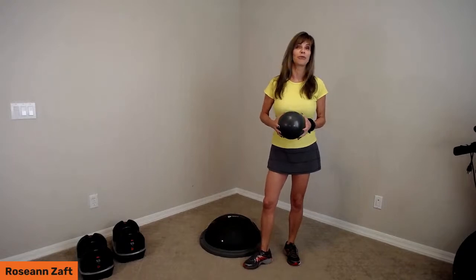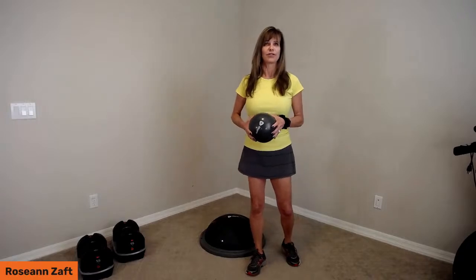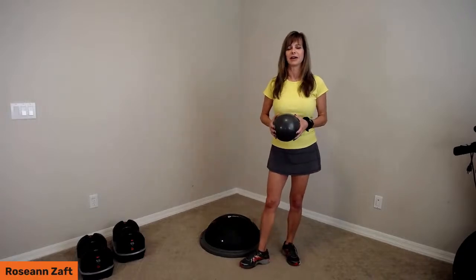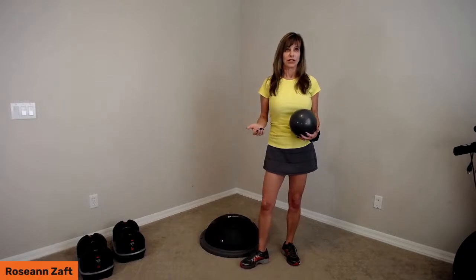Life Pro has a whole plethora of products for wellness, sports, recovery, strength, and endurance. And we are continuing to bring these trainings to you.